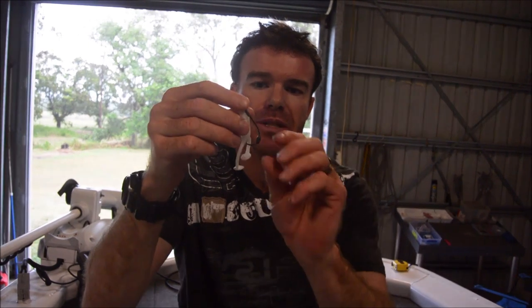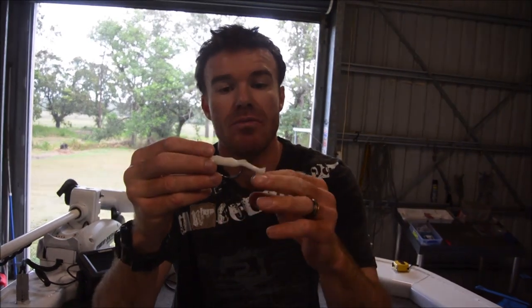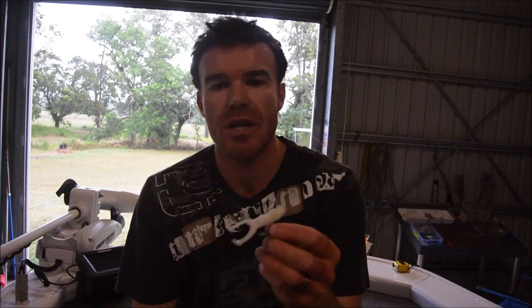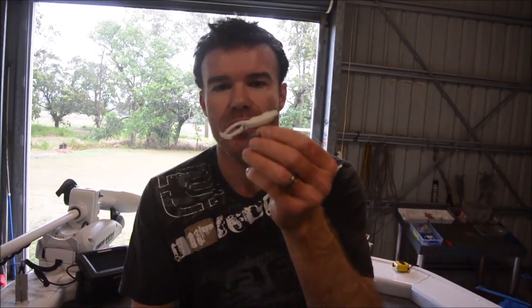The 1/12 ounce has heaps of benefits. Firstly, it will keel the plastic, which means when you're retrieving, the legs will paddle better and you'll get a bit more commotion through the water. The weight will allow further casts, which is always handy. That weight will also mean skipping this plastic is so much easier. Being able to skip deep under overhangs is just the secret to catching fish or not, especially for jacks.